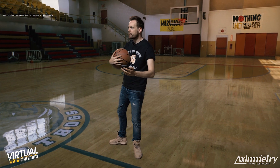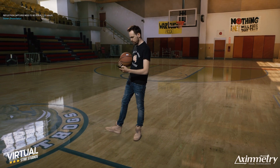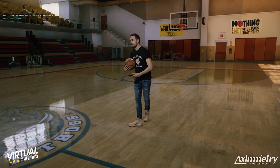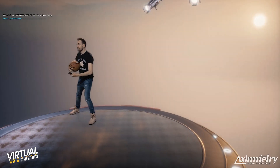It looks kind of like this and I trigger it with my iPhone, which is pretty cool. Let's see if I can pull the jump off. Almost.